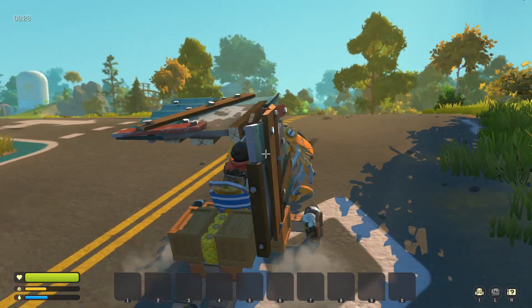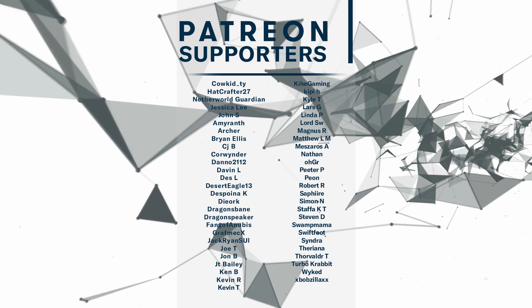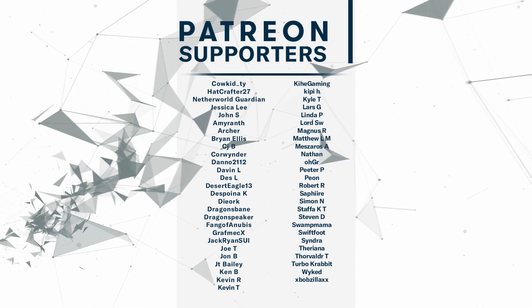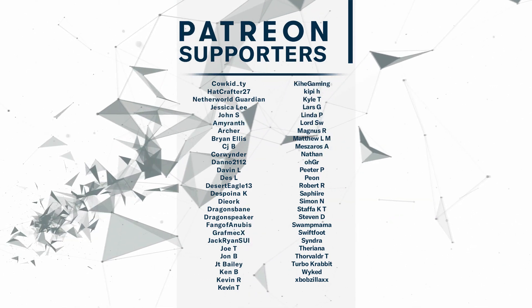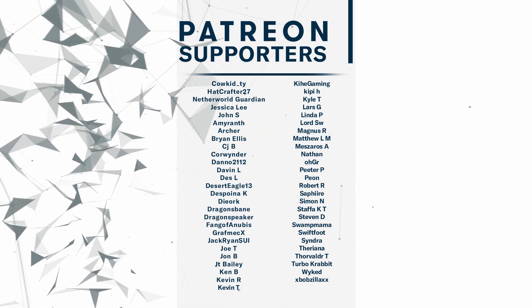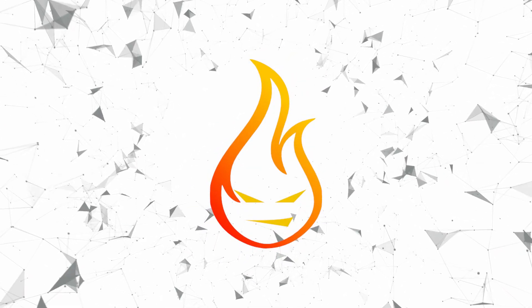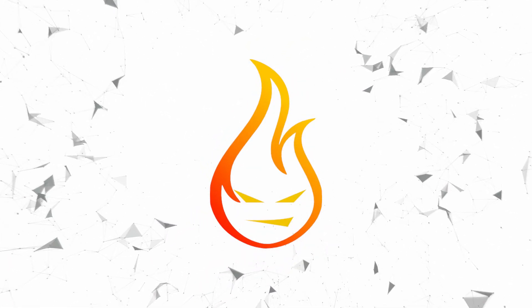That's going to wrap it up for this episode! If you liked what you saw, consider hitting that sub button. I want to give a big thank you to my patrons for making this episode possible — you are absolutely amazing people. If you'd like to join my layer of Patreon supporters, please check out the link in the description below. If you enjoyed this video, please comment down below, and if you liked it, just hit that thumbs up button and share your support. Until next time, thanks for watching!